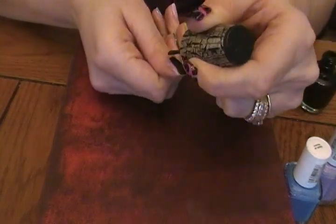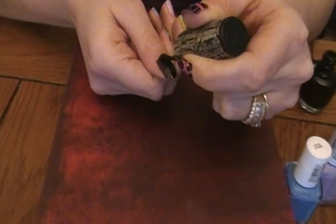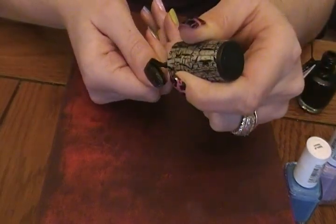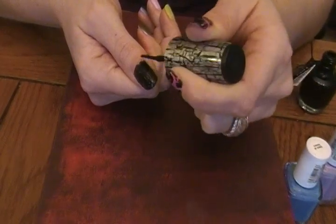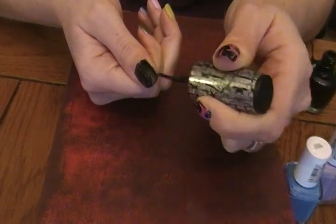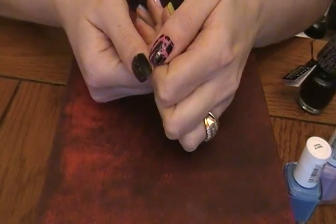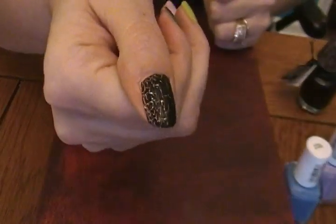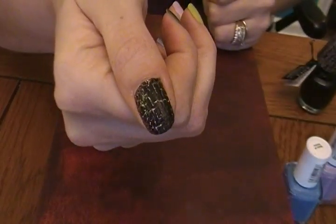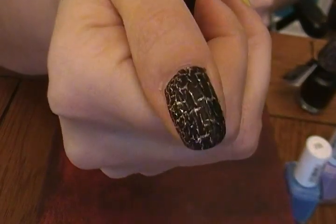The thicker that you apply it, the bigger the cracks are. But if you apply thinner coats, you do have to work somewhat fast. The thinner coats have more cracks — smaller cracks. See if you can see that as it starts to crack. It happens pretty fast, as you can see.